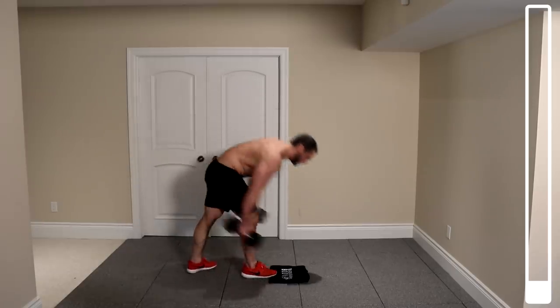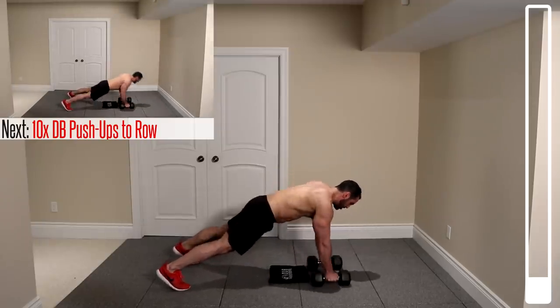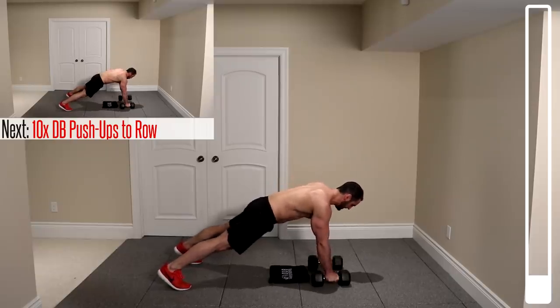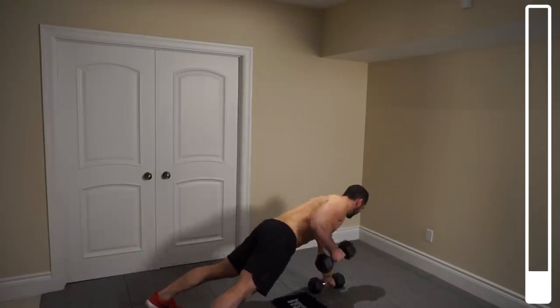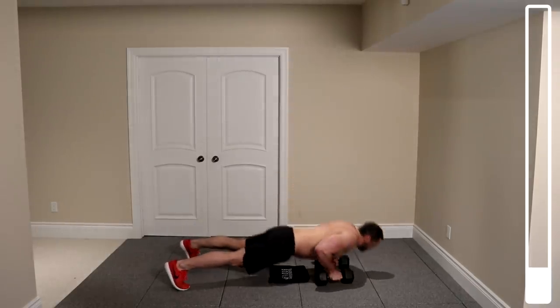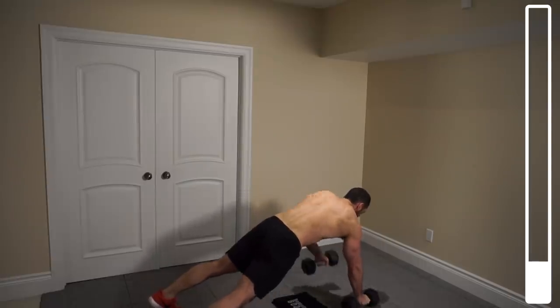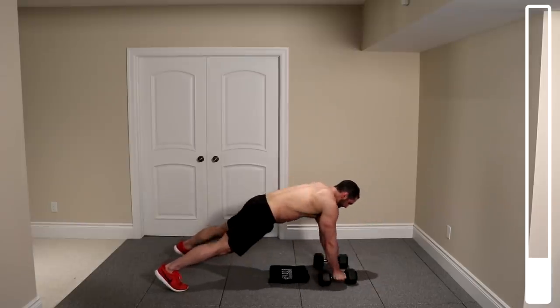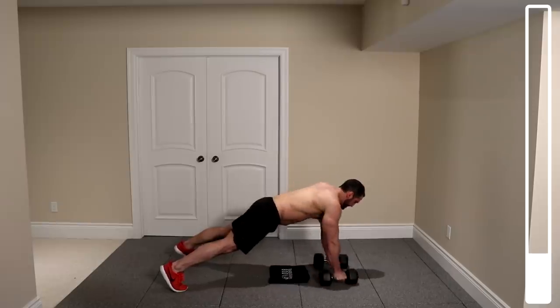We're gonna kick this thing off by hitting the chest with dumbbell push-ups to rows. Feet nice and wide coming down — on the way up, right arm row, left arm row. We've got 10 total repetitions. Make sure you keep control there. Try to prevent the torso from rotating and dipping as you bring that dumbbell up by contracting the core.